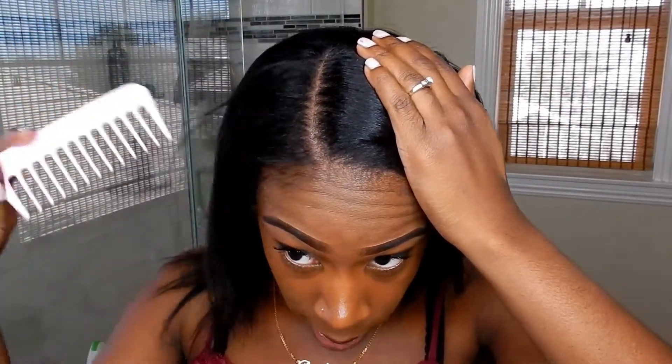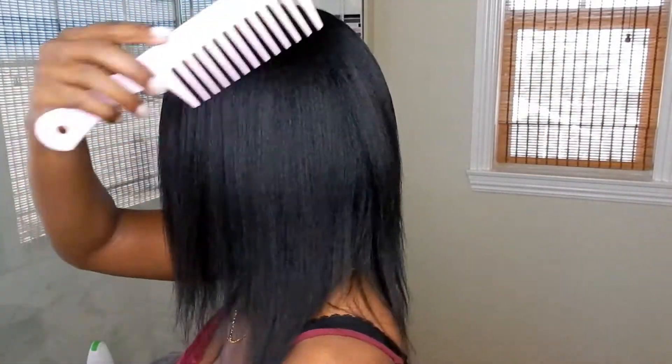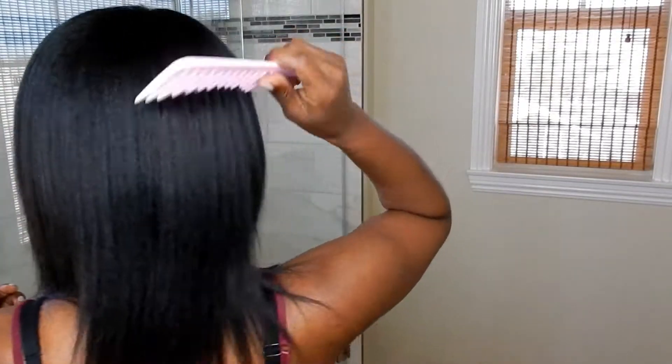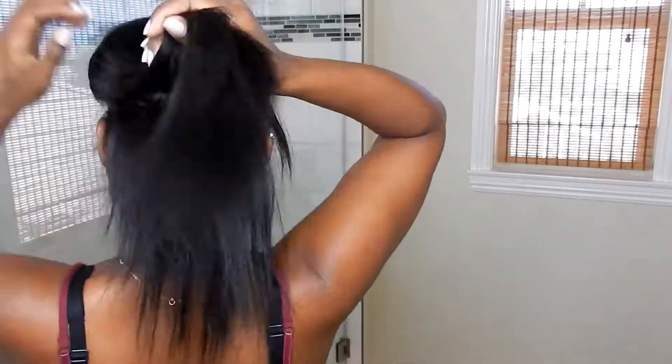First, make sure you have your part exactly how you want it. I already have my hair parted right here — this is where I want my part. You're just gonna comb it out all around, then use a little clip to clip up the hair once you part it. Use a wide tooth comb like this. The part doesn't have to be perfectly straight — just as long as your hair is sectioned off enough to place the clip.